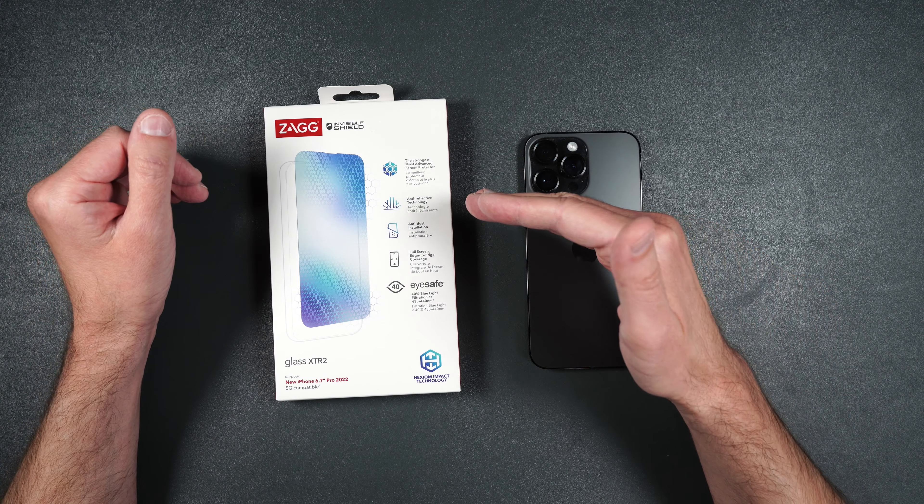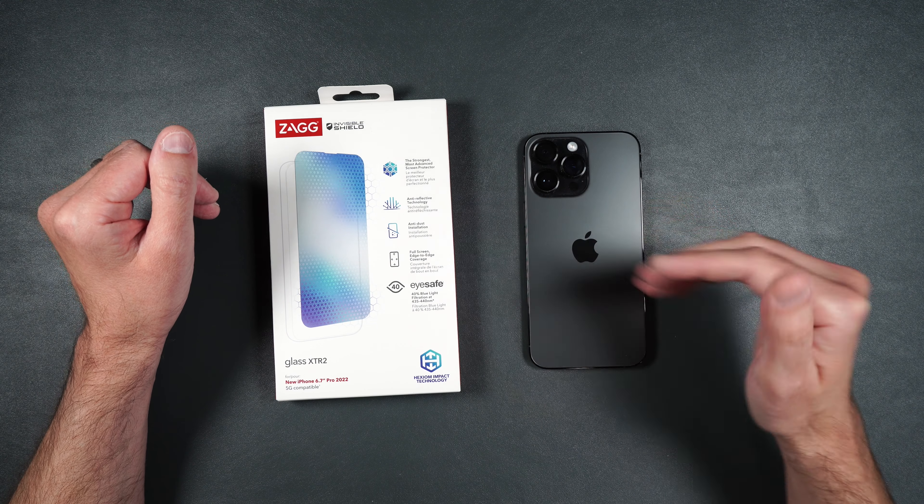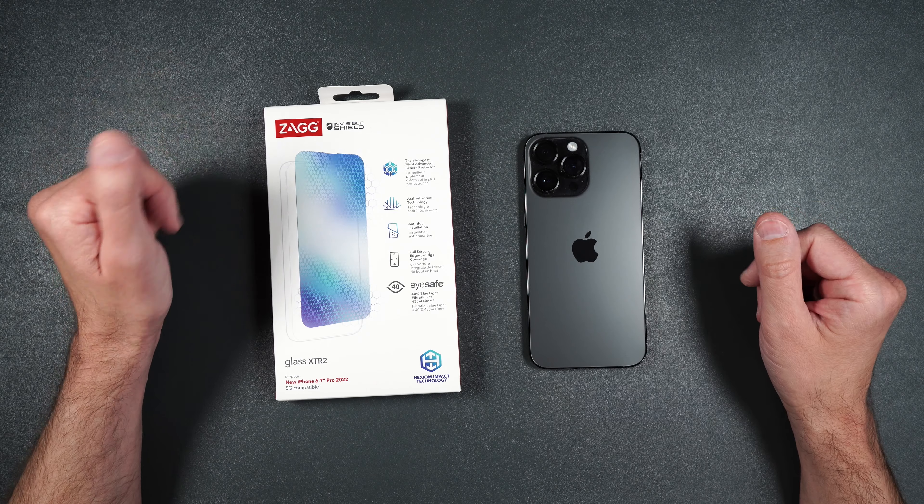I'd also like to thank Ekster Wallets for sponsoring this video, but more on that later. In addition to being super strong and having an anti-dust installation, it also has anti-reflective technology as well as blue light filtration.